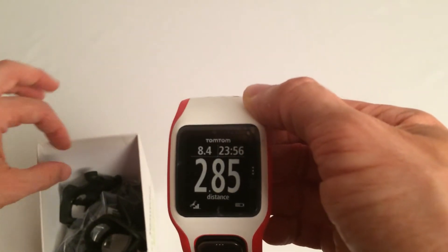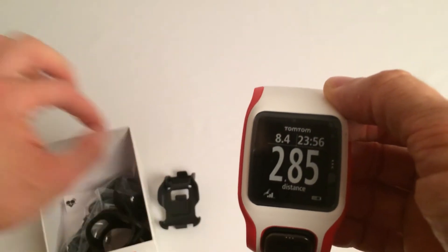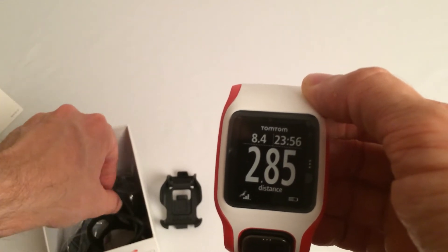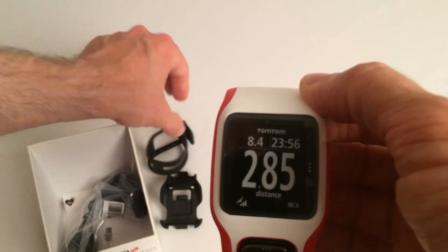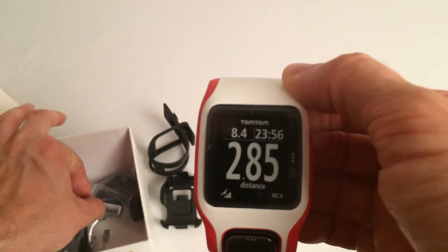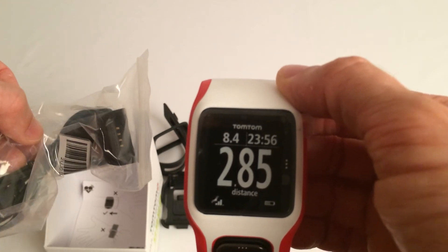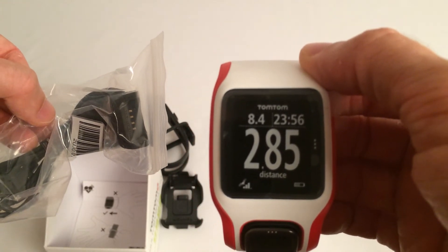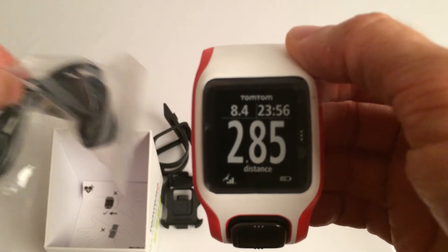In the box, we also do have some accessories. These parts here are going to be in order for you to mount it on your bike. As I mentioned, it is a cycling device, so it does double up on your handlebars as well. And of course, it does come with the standard USB charger for you to plug it into your PC or Mac, because from time to time you will need to charge it, and that also helps with syncing the data to the app as well.